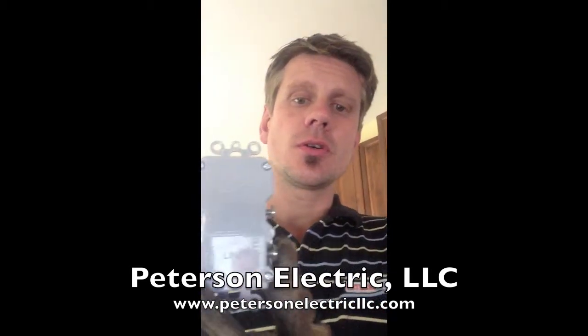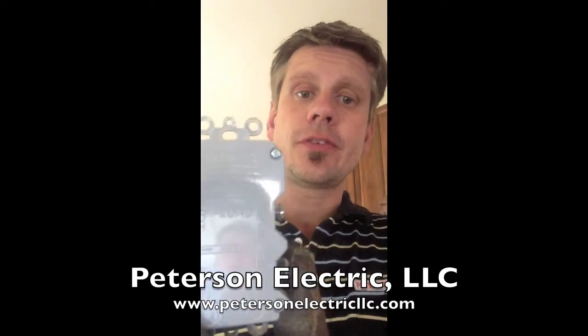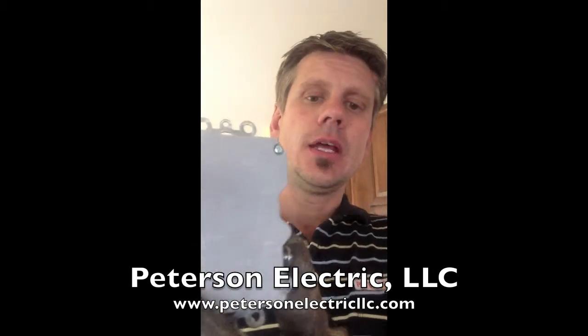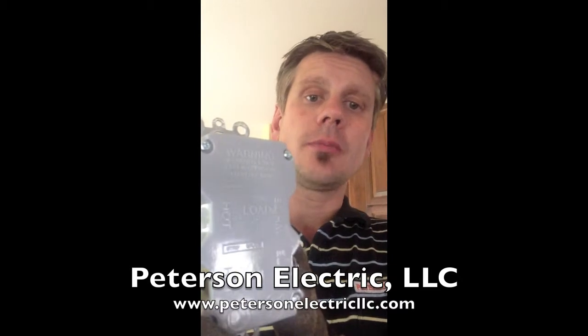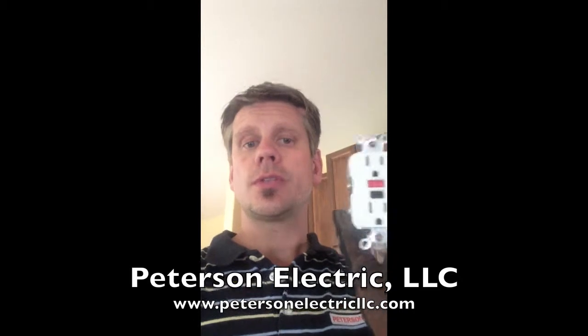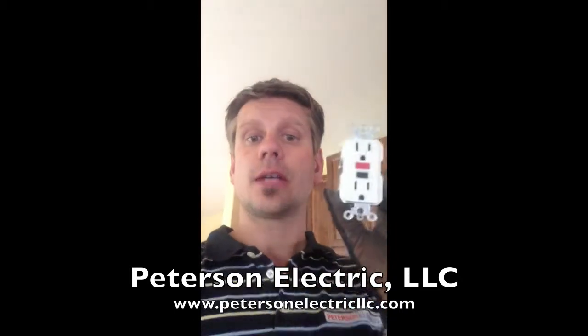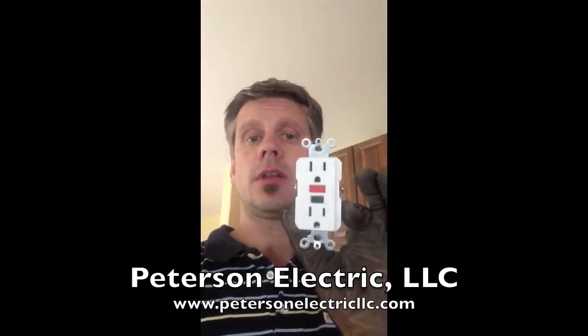On the back of one of these GFCIs, you're going to see something called line and load. Now this is for you brave souls out there that want to mess with your house. Line means the power coming in and load means the power going out — so downstream. When you do this, you cannot mix up your neutrals and you want to make sure your hot and your downstream is actually lining up correctly on the line and load.